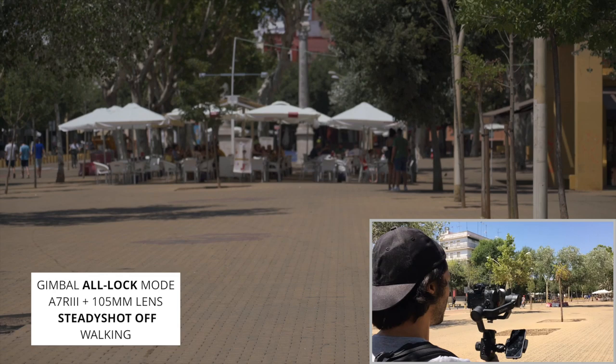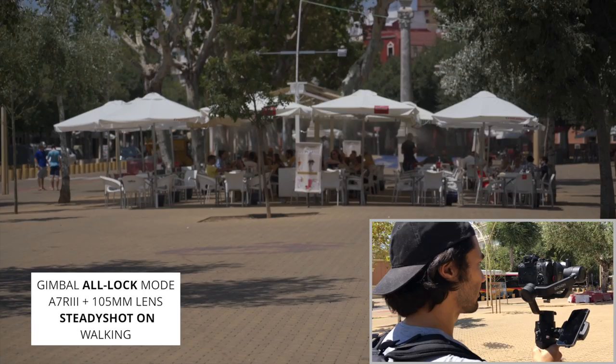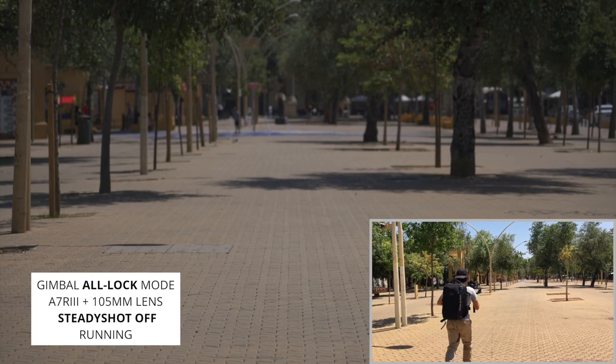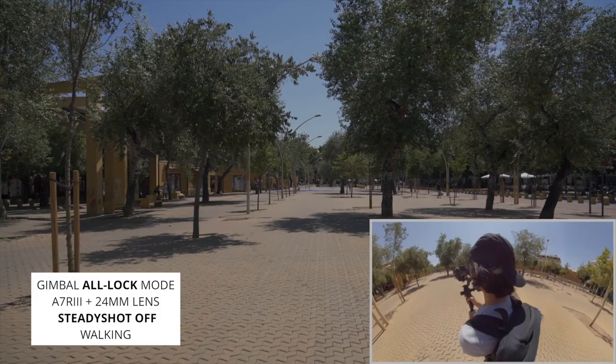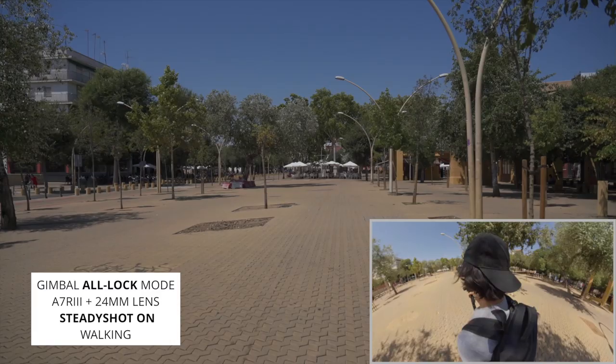Steady shot is switched on and I'm going to continue walking. Steady shot off and I'm going to run — here we go. Steady shot on, running again. Steady shot off, 24 millimeter walking. Steady shot off, 24 millimeter running.